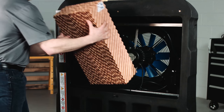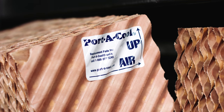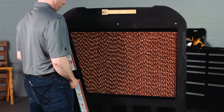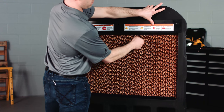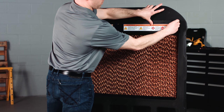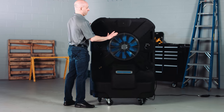To install your new evaporative media, place the new piece in the evaporative cooler at an angle and slide into place. Each piece of evaporative media has a label with a directional arrow that points to the direction in which it should be installed. Be sure to install your evaporative media according to the directional label directions.